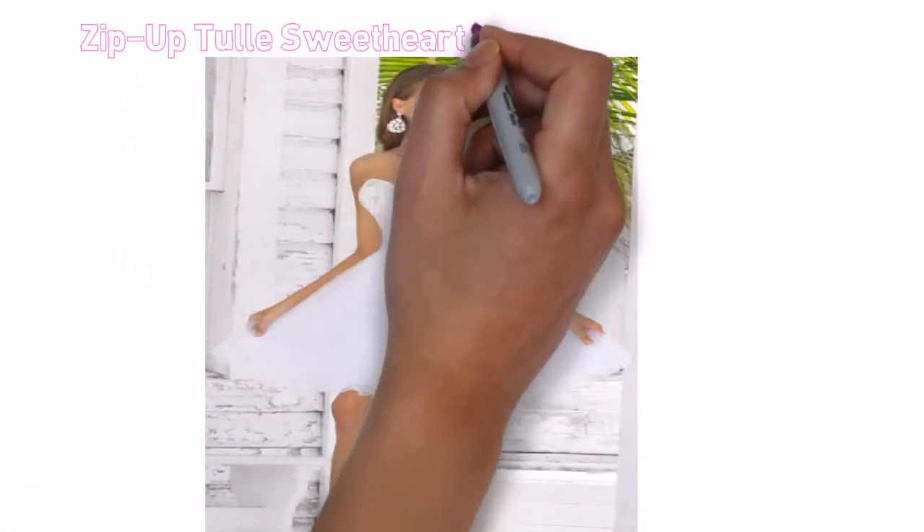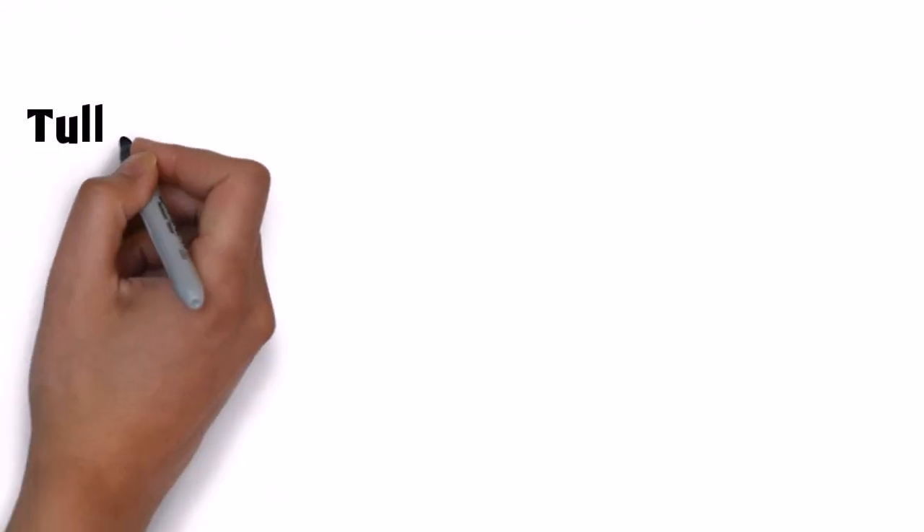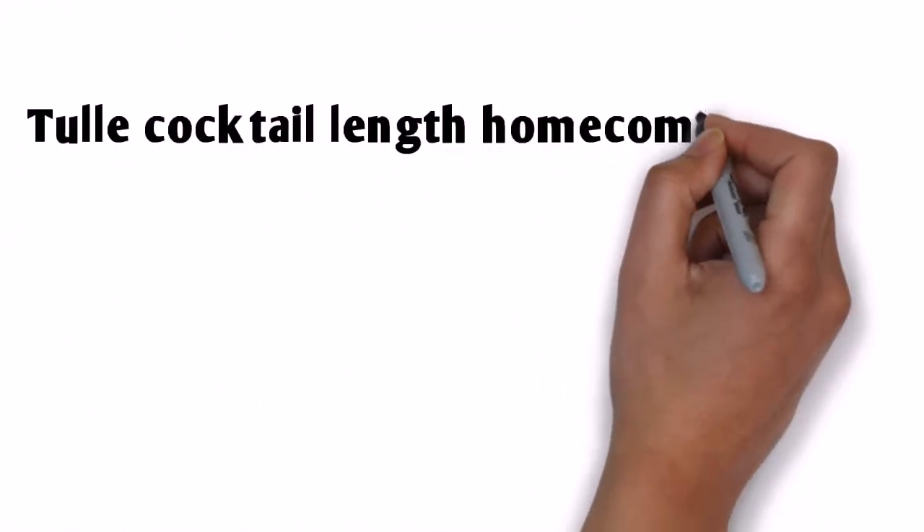Zip-up Tulle Sweetheart Neckline Cocktail Dress. Tulle Cocktail Length Homecoming Dress.